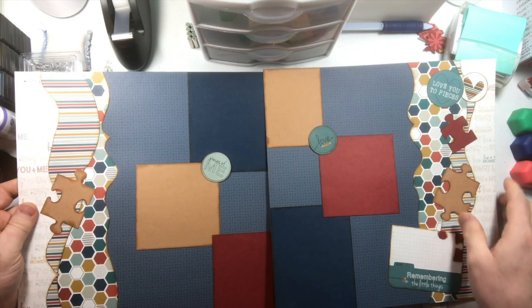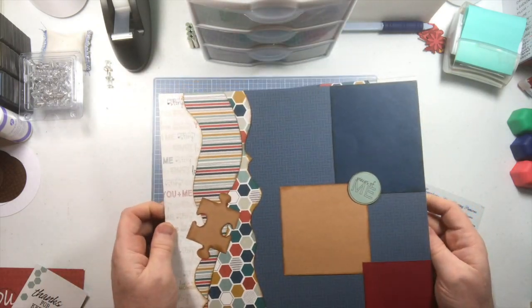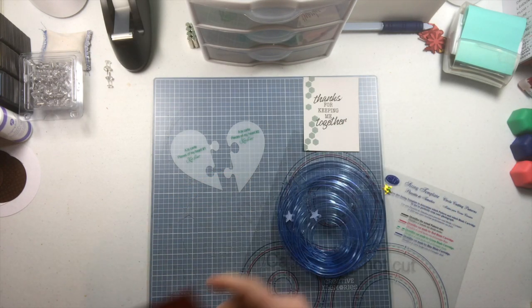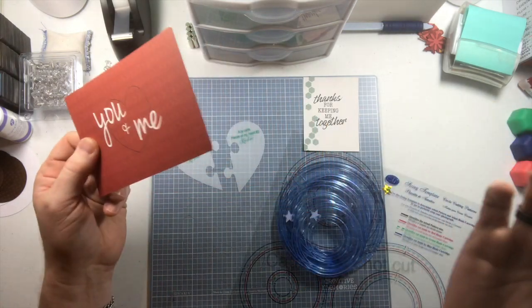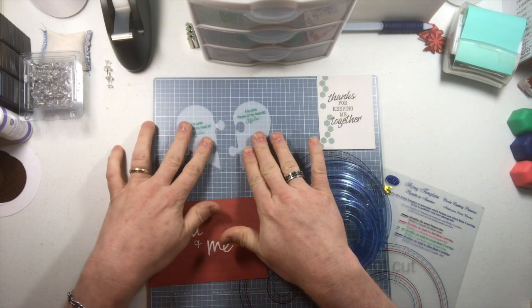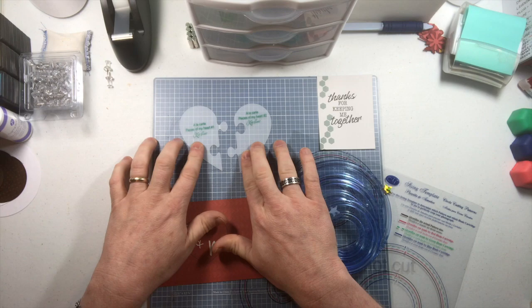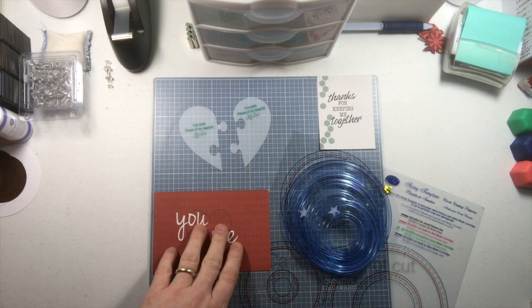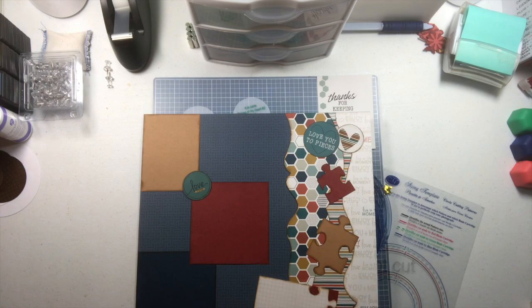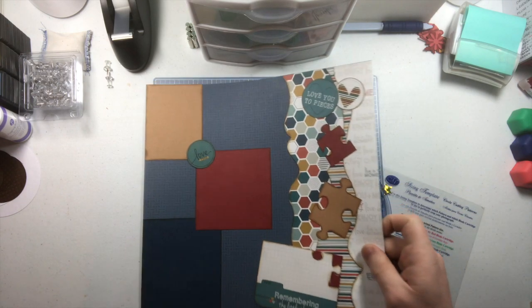It says 'Pieces of Me,' 'Love,' 'This Love,' 'You to Pieces,' 'Remembering the Little Things.' There's a little journaling box in the bottom right-hand corner. What I'm going to do is take two title cards that came with this set — the April Kiwi Lane set. One says 'Thanks for Keeping Me Together' and 'You Plus Me' with a little heart in the middle. We'll be using the Custom Cutting System from Creative Memories to cut this out with a circle, and then use the 'A La Carte Pieces of My Heart' template from Kiwi Lane.